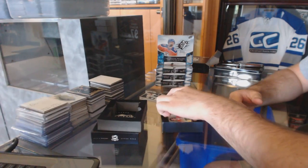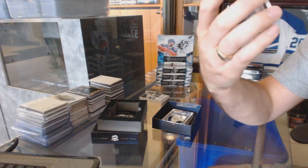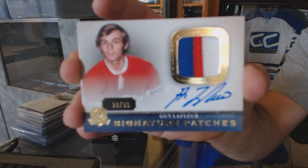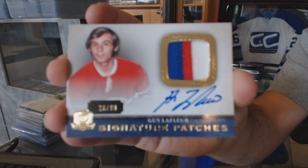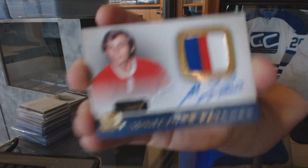Next, we've got signature patches out of 99, Guy Lafleur. Nice three-color patch.